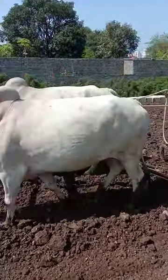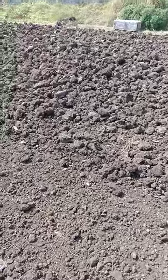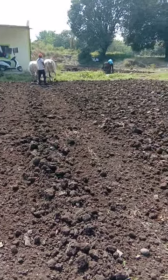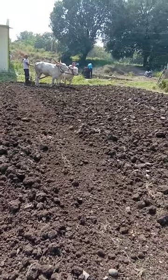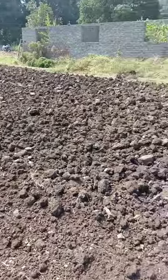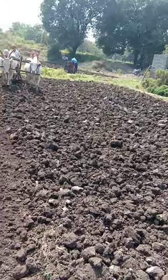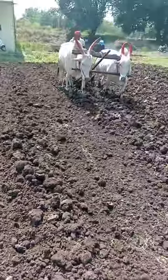After the plowing is done, there is a process called reaping. I don't know whether you're able to see this or not, but there you see the bullocks — the bulls are basically flattening the soil. The soil right now is uneven, so after the heaping of the soil it becomes a little flat. That is called heaping.